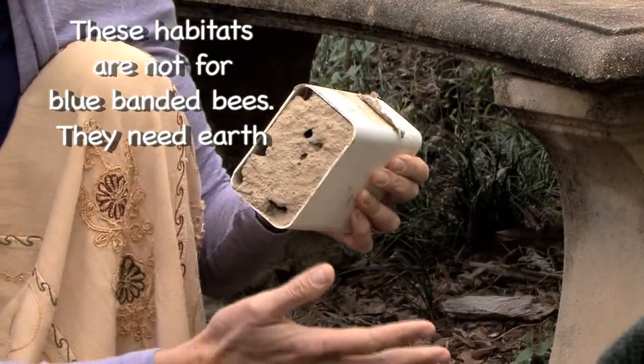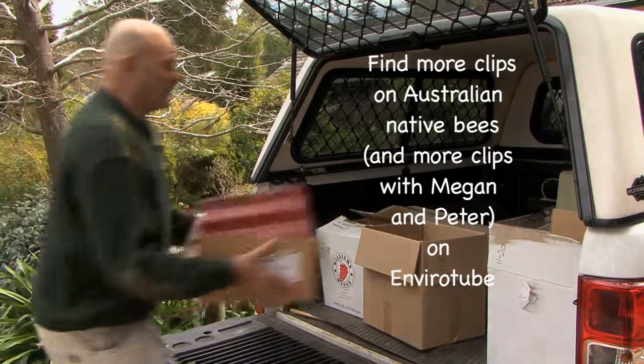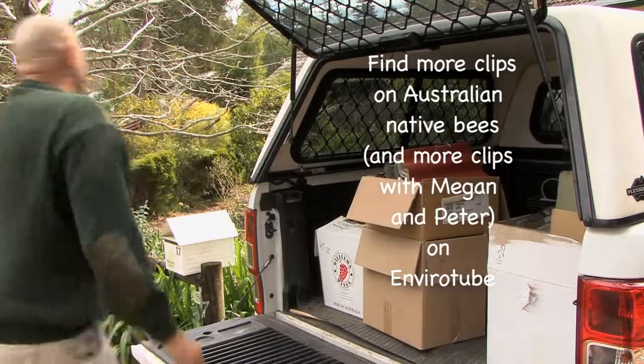You won't get blue-banded bees in them — no blue-banded bees, they have to have the dirt. Thanks for watching EnviroTube. Looking forward to seeing you next time. Bye.